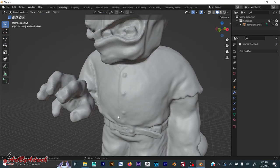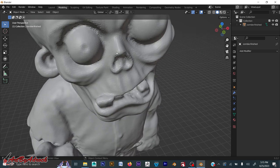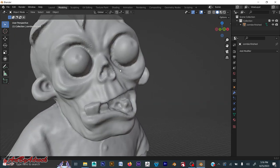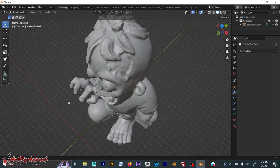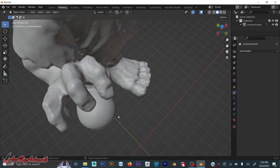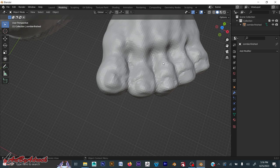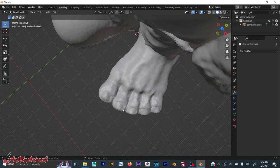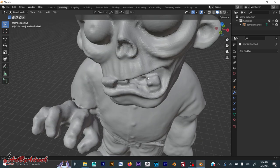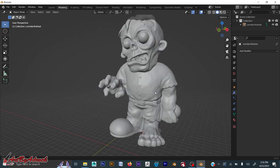I added a bit more definition to the shirt to make the seam stand out, and did the same for the belt holes. One eye didn't even come through in the scan, but the other did — not really necessary since it was painted anyway, but for 3D printing I want the eyes to stand out. I fixed up the eyeballs, cleaned up the hair, smoothed out the foot, creased the shoe, and fixed the toenails which were a bit messed up. This only took about 15 minutes. I'm now sending this over to the slicer to get it printed.